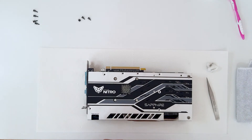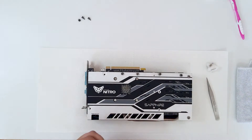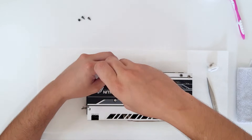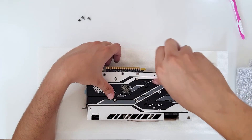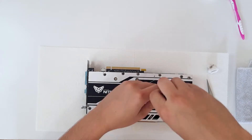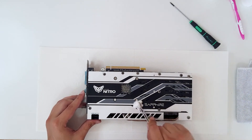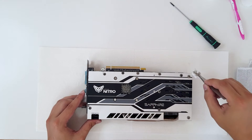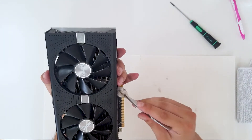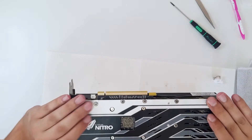Let's put the screws back in — these two short screws go in here, and now the long ones go in as well. And yeah, that's it — completely clean.